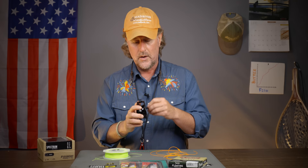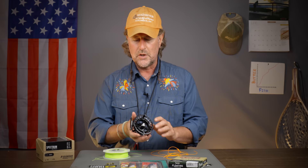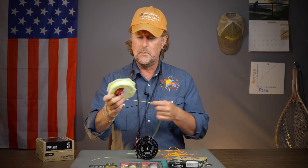When you buy a reel from us, just let us know whether you want right-hand or left-hand retrieve and we'll do it for you. If not, there are usually instructions that come with your reel. That being said, there are two pieces to this puzzle: first and foremost, the fly line backing, and then the fly line itself.